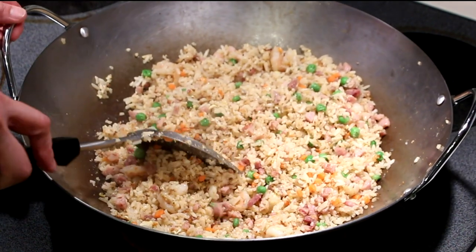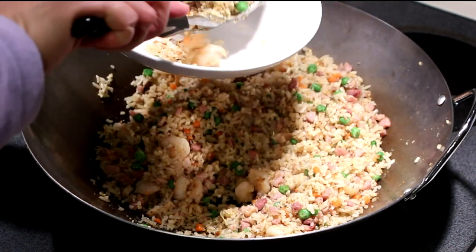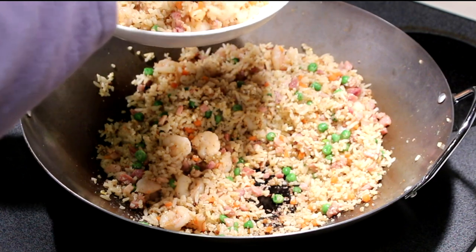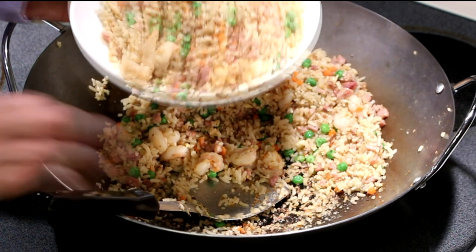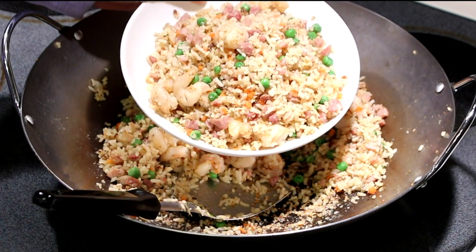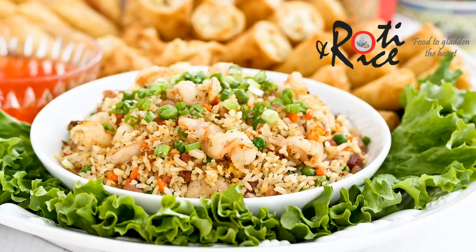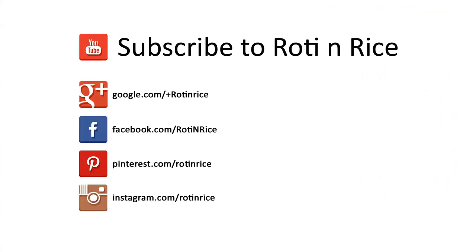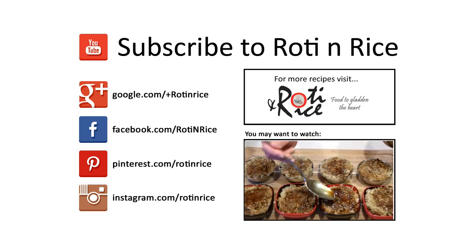I think our fried rice is done. Time to transfer it to the plate. And there you have it — quick, easy and delicious Yang Chao fried rice. Do give it a try. Please remember to subscribe, and as always, happy cooking and thank you for watching.